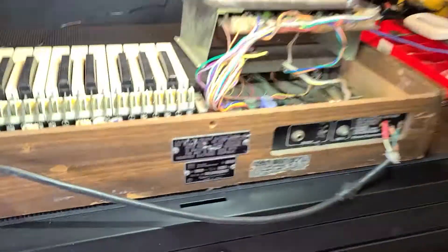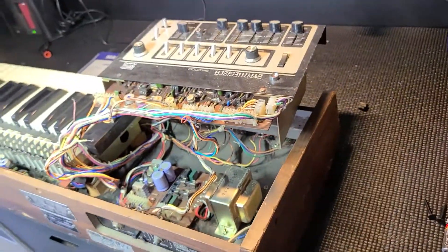Ableton advanced community, I need your help today. I am out here in the workshop and we are working on this Roland SH-2000. Check out this beautiful machine right here, but we have an issue.